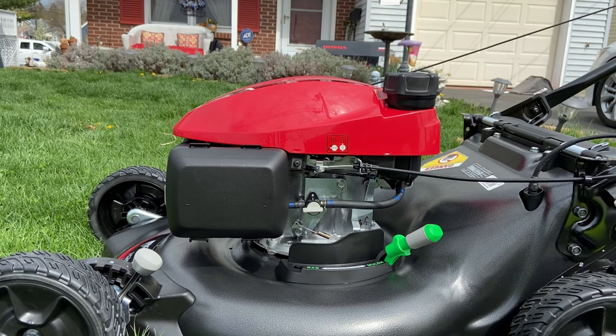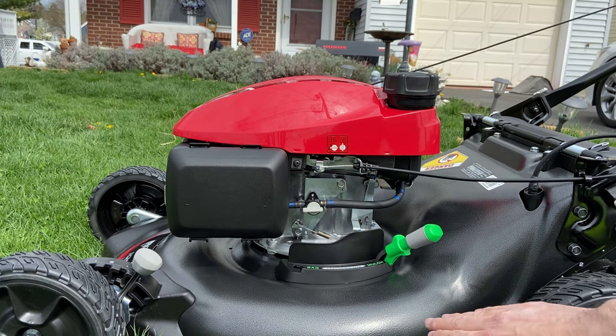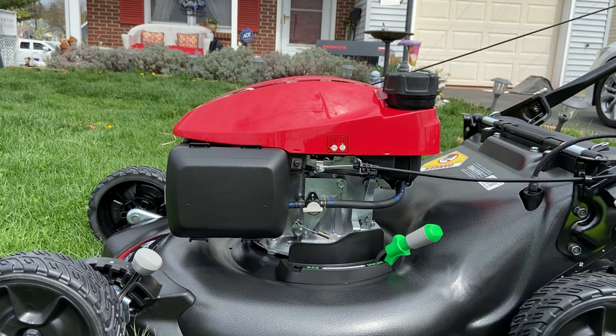Next, we'll do the bottom side including the blades as well, to keep that nice and lubricated and clean. For this step, definitely work on a smooth soft surface like grass or a piece of cardboard — definitely not asphalt or concrete because it'll scrape up your deck and probably start rusting shortly afterwards.